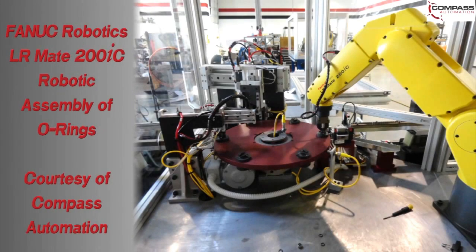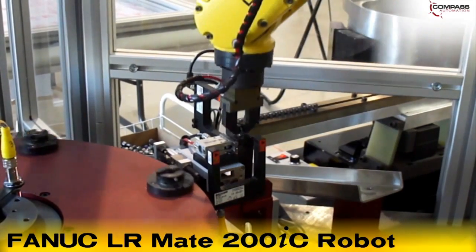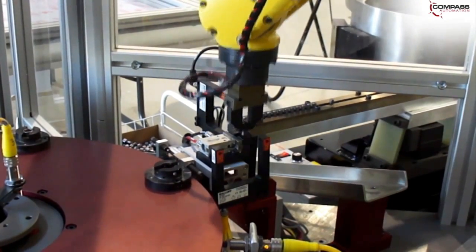This video features an automated system designed to assemble O-ring assemblies. The system features the FANUC LRMate 200IC, a robot that is ideal for small part assembly applications. The product consists of a rounded pin inserted into a cylindrical socket, where the pin is retained with a rubber O-ring.